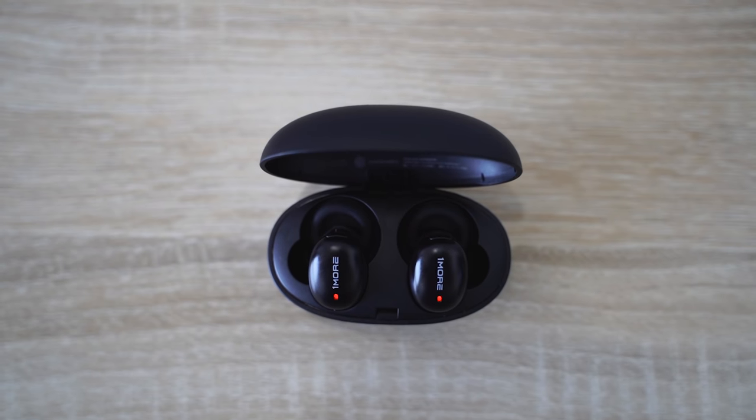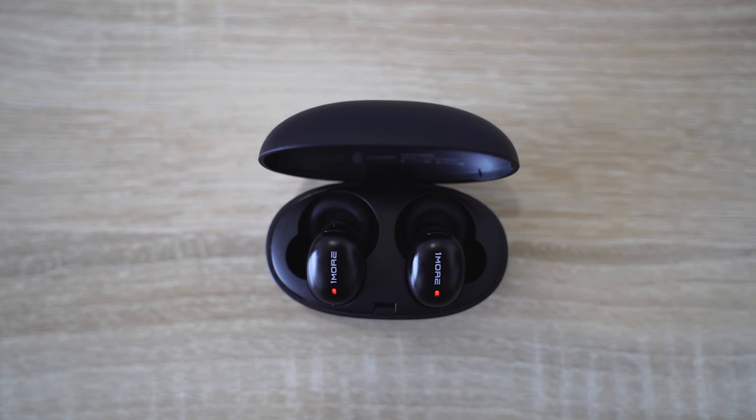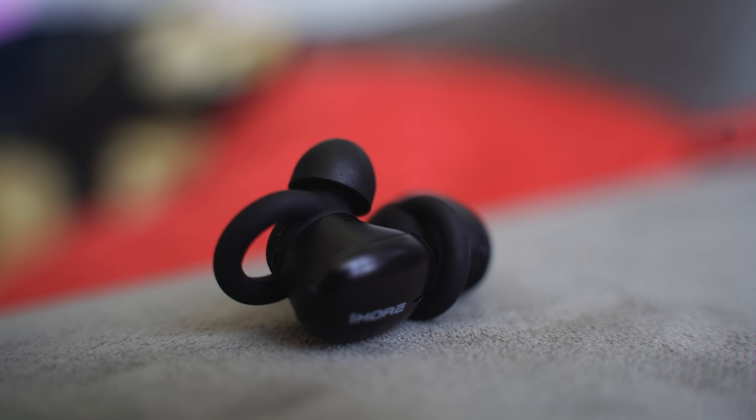You can pick them up in four different colors. There's black, which I have. The cases also reflect the colors — there's pink, blue, and an off-white. You've got four different colors, and the carry case should give you up to 24 hours of battery life, which is pretty significant — a full day's worth of listening to music.